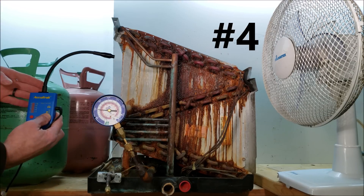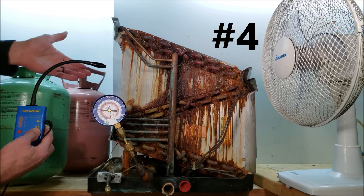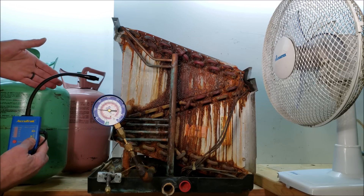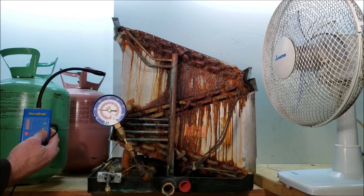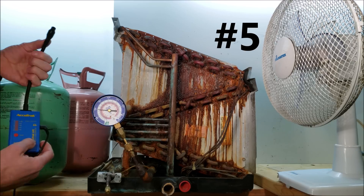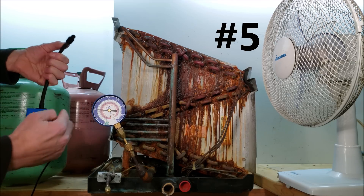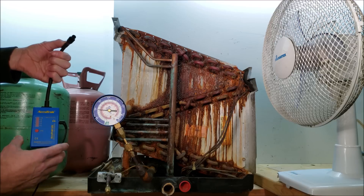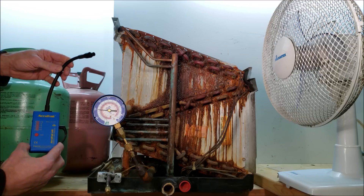Reason number four is that you don't have to calibrate this for a certain refrigerant — you don't have to calibrate it for an HFC, a CFC, or a specific refrigerant type before using it. Reason number five is there's no tip to change out. The tool always works at the same standard level all the time — just make sure you have a fresh battery and you're good to go.